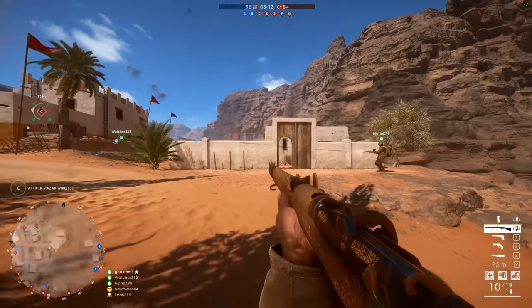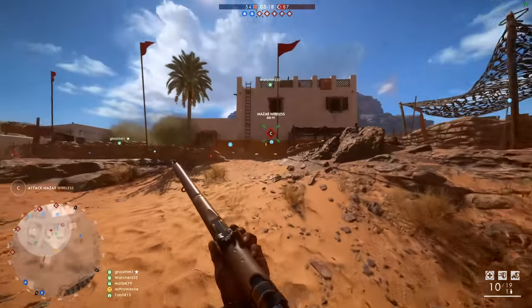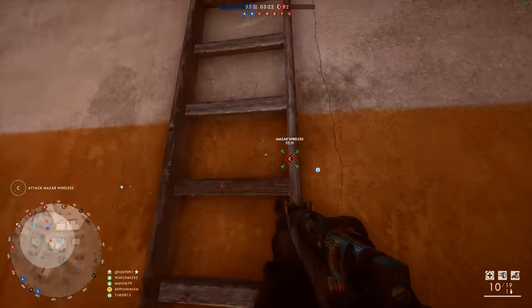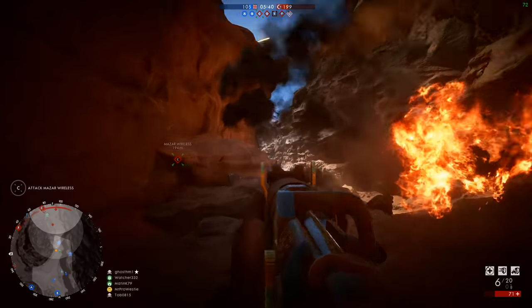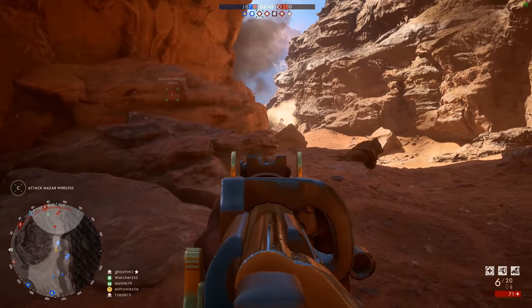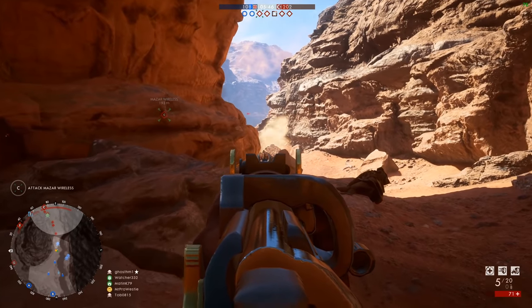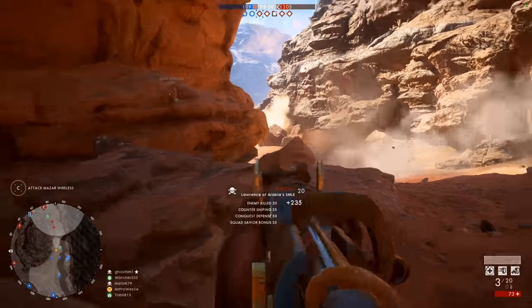Oh, flame boy — you can spot him. I don't have a bayonet on this Lee Enfield. This is the Lawrence of Arabia one because it's got the etching on the side — like a golden sniper basically. We've had to troop back a little bit here because the enemy were threatening to take the B objective, which of course we don't want them to take. There we go — oh, another one, nice.